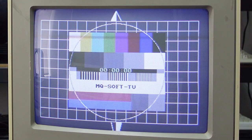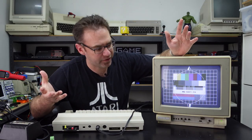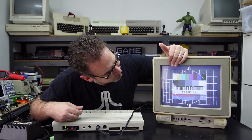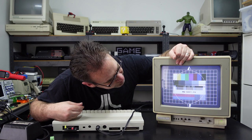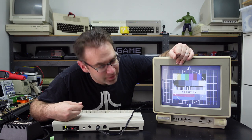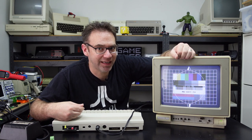But all in all, not too bad — we definitely have colour. This is only a 40-column monitor, so it's not super high resolution, but it looks quite good especially just for a C64 with Luma Chroma output. It's not too bad. Alright, let's open it up and see what it looks like on the inside.